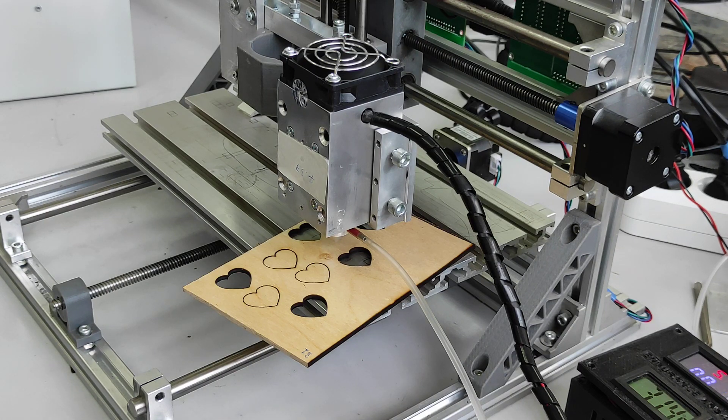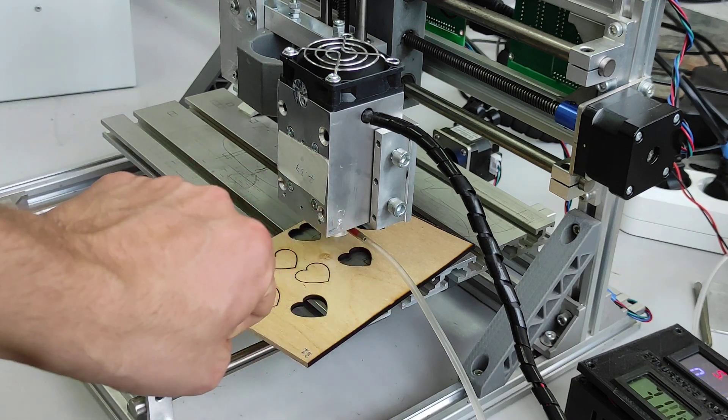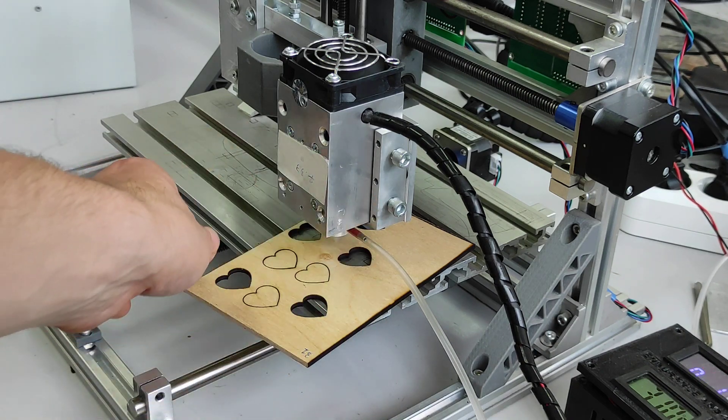Hello everyone, you're in Endurance Laser Lab and in this video I want to show you another demo example of how you may use our 10W Deluxe Laser and what you can cut and engrave. We slightly modified it — we used our Air Nozzle version 2 with G2 lens.